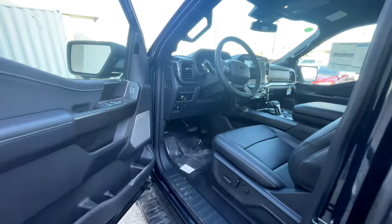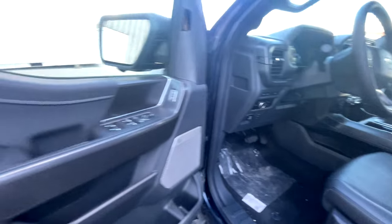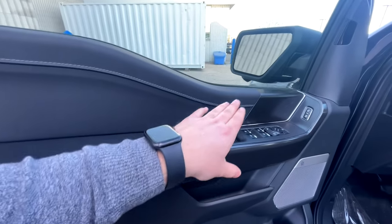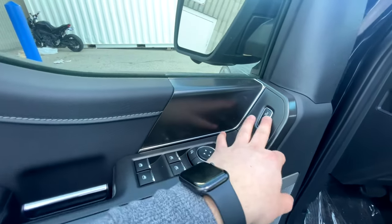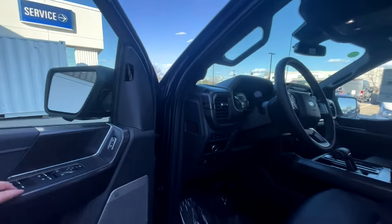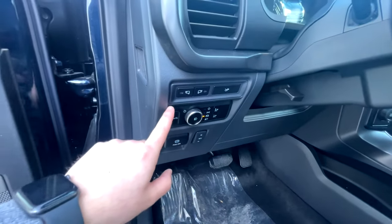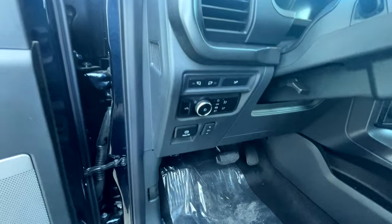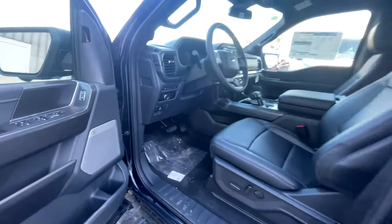Coming into the front, the leather carries throughout. Starting with the door panel, we've got soft-touch material all around the top. We've got the door opening mechanism, window and mirror controls with lock and unlock. This mirror does have blind spot detection. Here are the seat adjustments, mirror controls, tailgate opening, light controls with fog lights, and pedal controls down below.